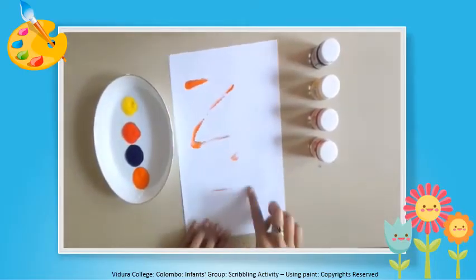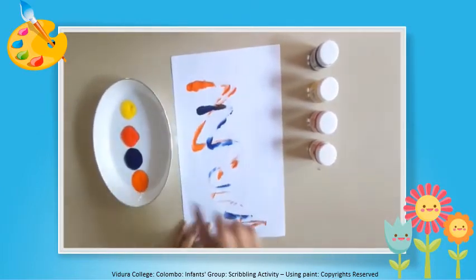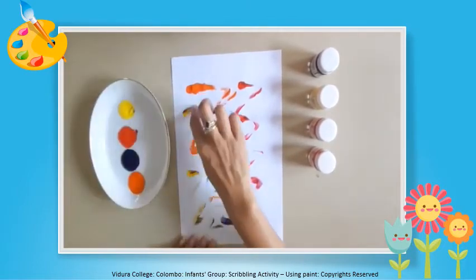Dear children, let's start scribbling. As you can see, you can use your index finger to scribble. You can draw whatever you like.